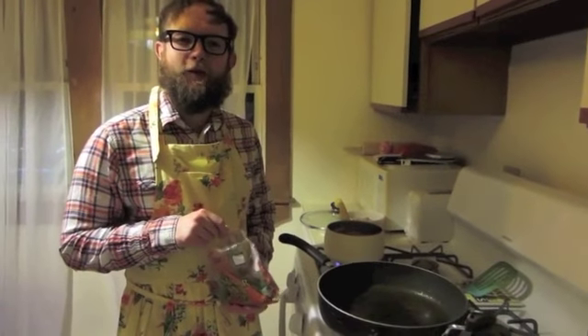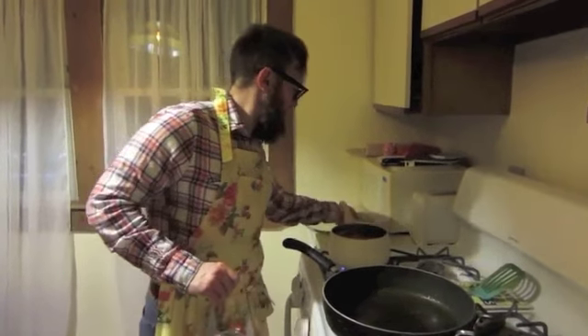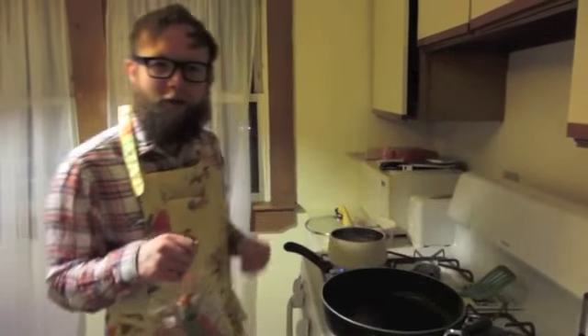Once your protein is cooked through, you are going to want to remove it from the pan, put it in a bowl or plate, and using the same pan, add your vegetables, garlic, and ginger.